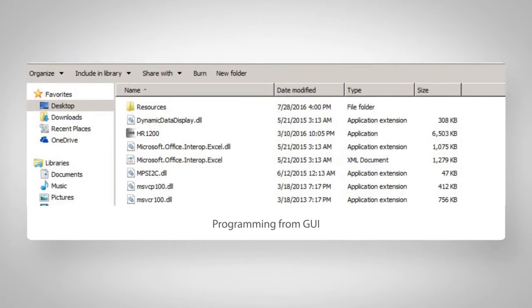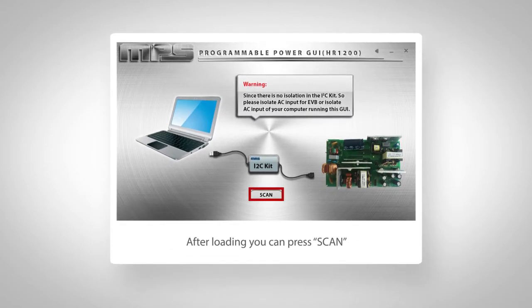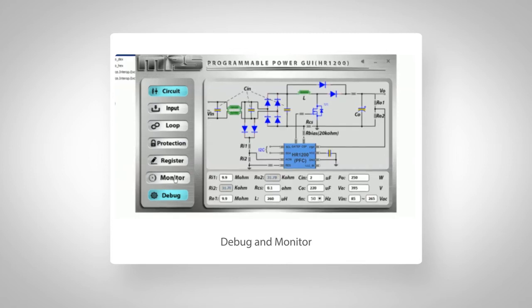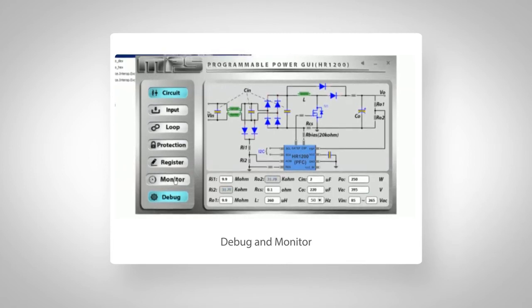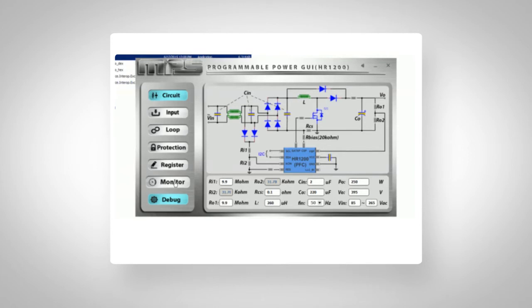Next, double-click the GUI software on the USB stick to open it — no installation is needed. After loading, you can press Scan here and the software will open the GUI window. Now you need to press Debug, which does the handshaking between GUI and the evaluation board. After a progress bar goes through, the connection to the EVB is now created. Note this handshaking can be done with or without live AC.